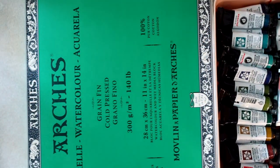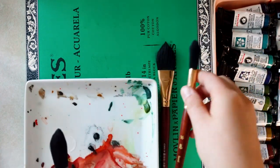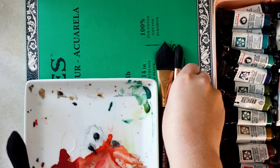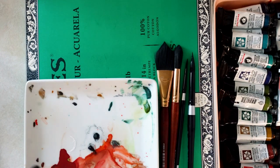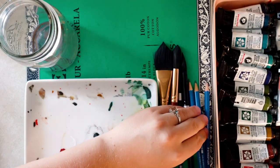Hey, how's it going today? It's Callie from Panwing. In today's video, I'm going to be showing some of my favorite watercolor supplies. I understand that everyone has their different preferences, or maybe is on a different budget or has a different skill level, so keep that in mind while you watch. These are just the supplies I personally use in my practice.